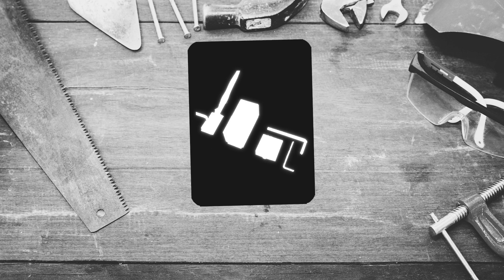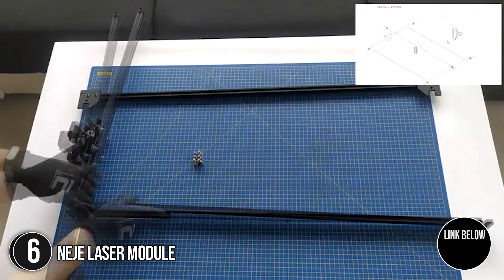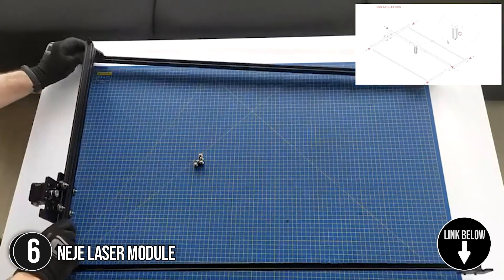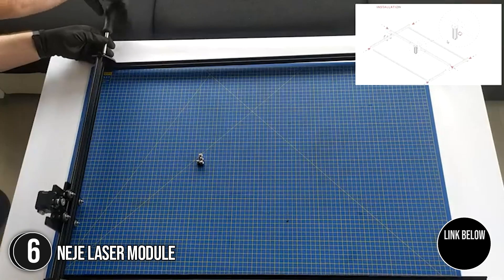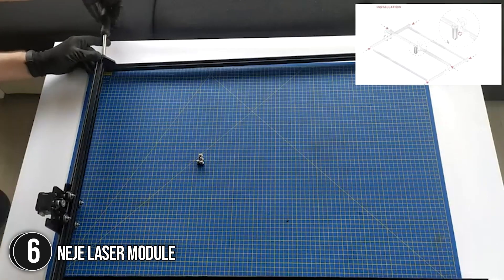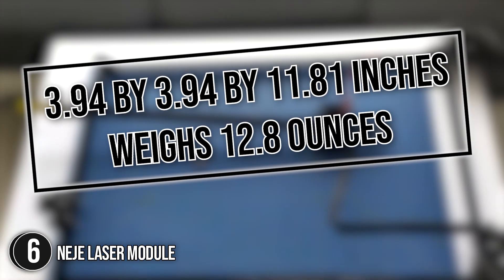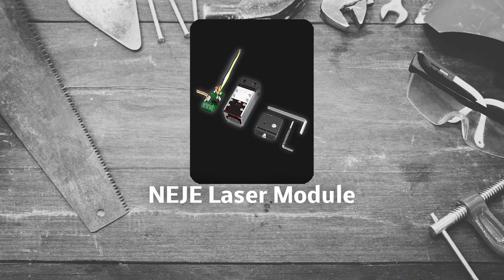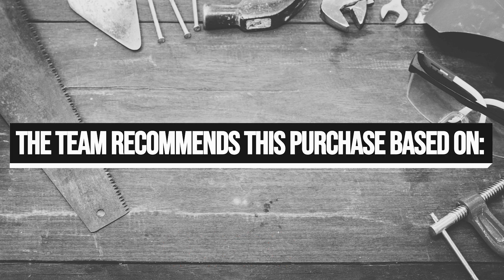The sixth laser module on our list is the Neja Laser Module. It has a 5.5W output power that can cleanly cut 3mm thick plywood in a single pass. Its engraving speed can be as high as 1000mm per second when matched with Neja Max or Plus. It measures 3.94 x 3.94 x 11.81 inches and weighs 12.8 ounces. Trustedshoppingguide.com has awarded the Neja Laser Module a 4-badge rating.